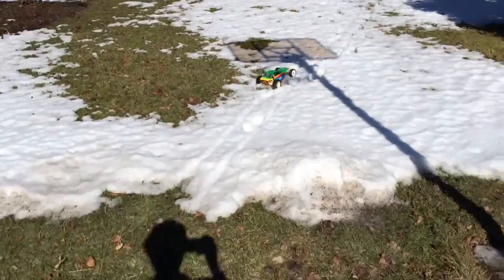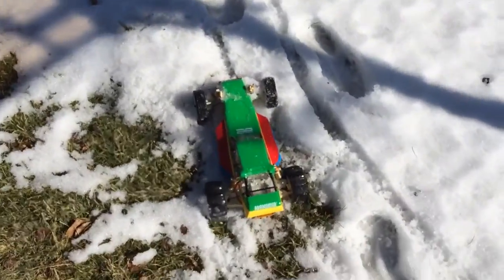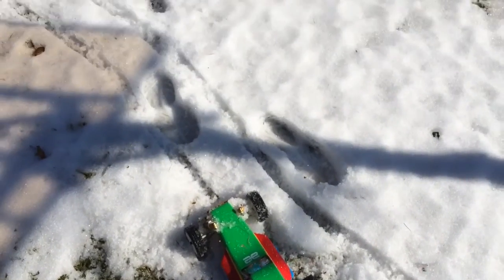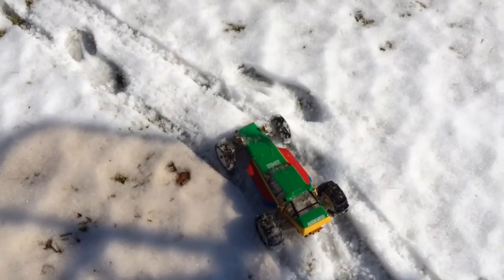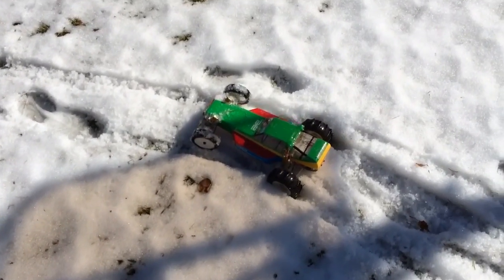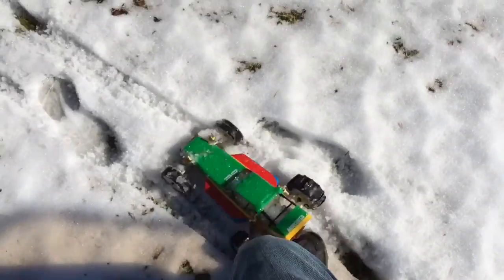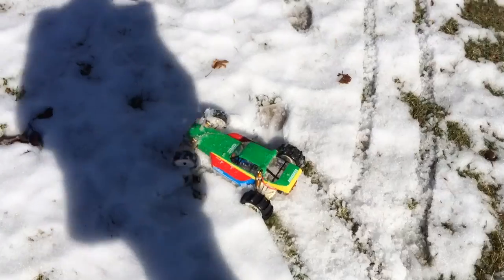They look good. You can see I'm still getting stuck, actually about just as much as I was with the normal pin tires. I don't know, that's unfortunate.